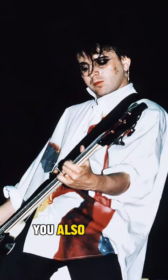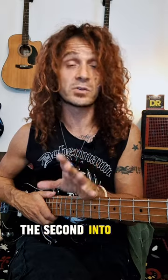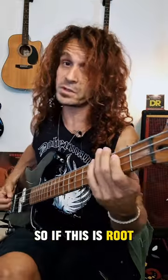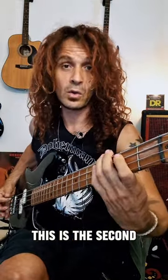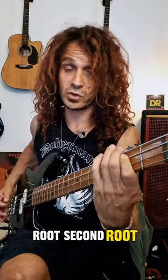To play like Simon Gallop, you also need to incorporate the second into your bass lines. So if this is root, this is the second. Root, second, root.